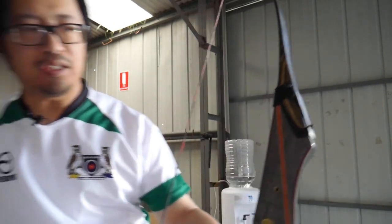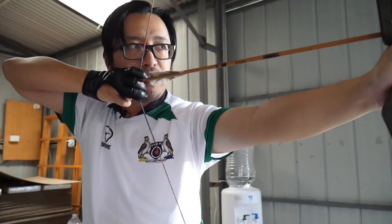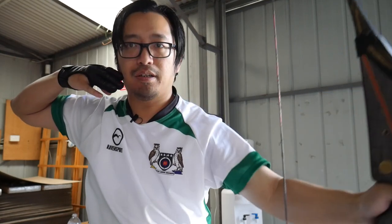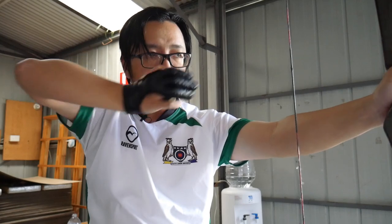Why do people get into the habit of locking the wrist and having bad alignment? Part of it is because of the fixation on anchor. Whether you're taught this or you've figured it out yourself, people know that the most important part of a shot is to anchor — find a spot on your face, usually the mouth — you touch it and then you let go. So you're fixated on what your hand is doing. The problem is because you're thinking about your hand, your hand and wrist are under a lot of tension, and all this focus on your hand means that you're activating the wrong muscles to draw the string.